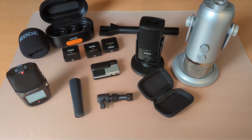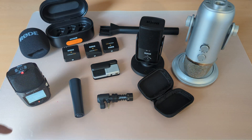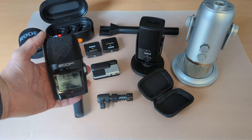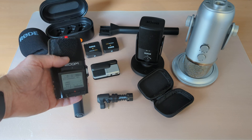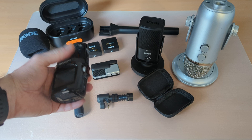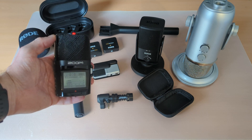Hey folks, in this video we're going to look at some of the most popular solutions for audio in education, and some nice accessories to go with them also. So I'm going to start by looking at the H2N from Zoom, which is a portable recorder. It's AA battery powered with an SD card on board, so you can bring it around and use it for podcasts, etc.